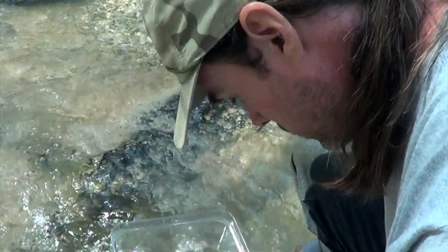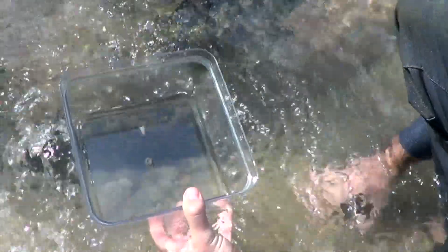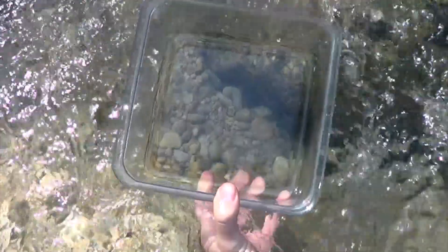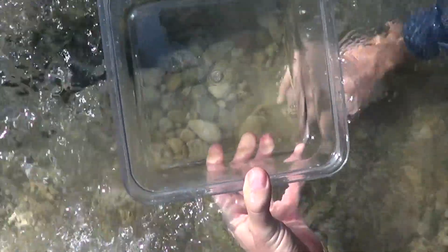So we're just searching for salamanders in the cobble. This view box helps cut the surface tension so you can see right into the main outflow. And then we just gently turn over the rocks.